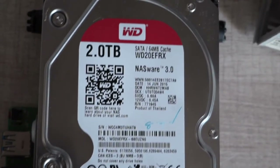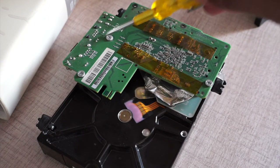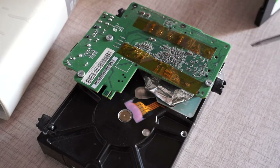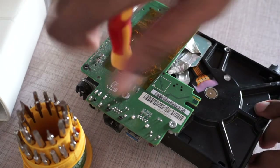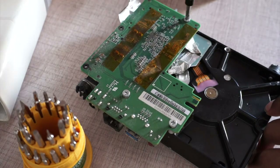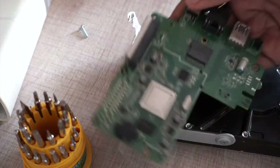It's a WD SATA mass drive 2TB. To remove the hard drive from the motherboard, you need to take these three screws off. Be cautious when you do that because a slip of the screwdriver might damage your motherboard.